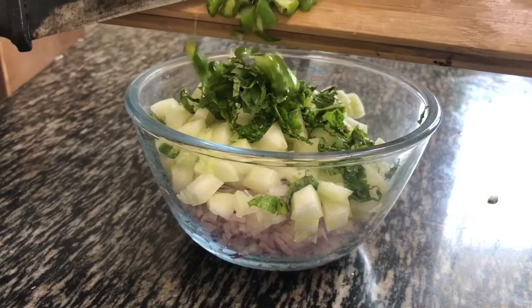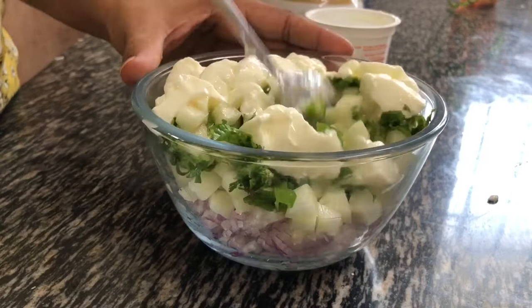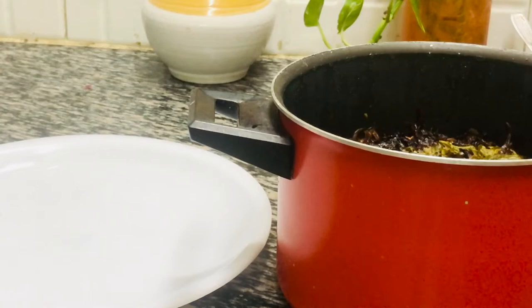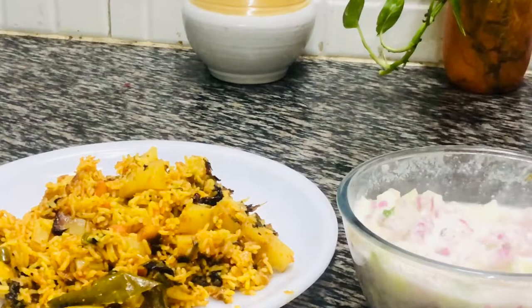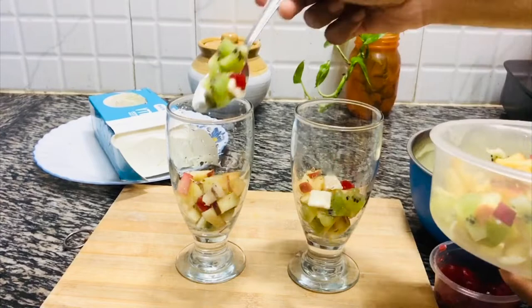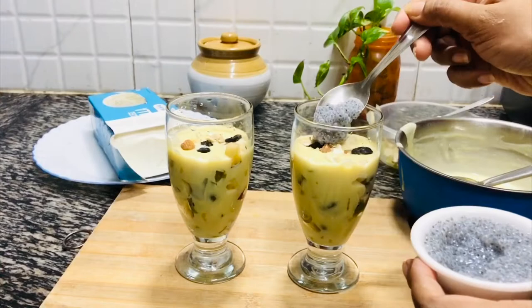I will cut and serve the rice. I will serve the chicken as well. I am going to assemble the custard. I will add some fruits to the custard. I will add some nuts. I will serve the ice cream. This is a simple custard.